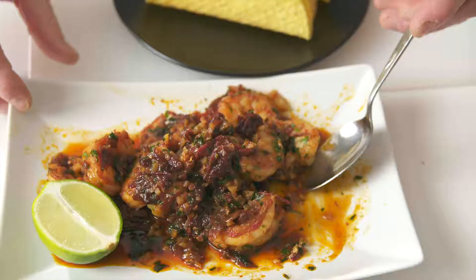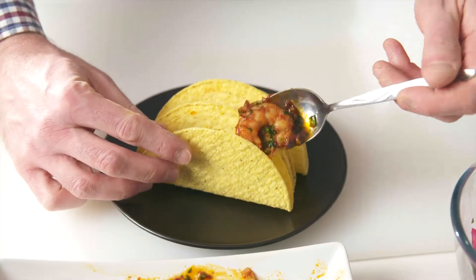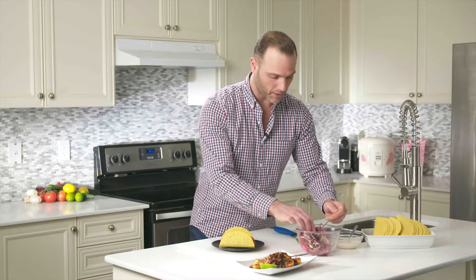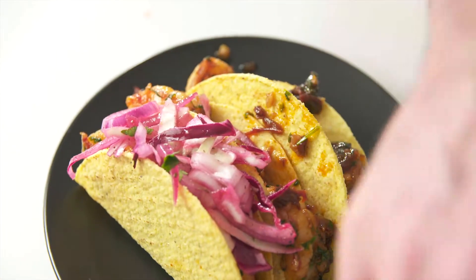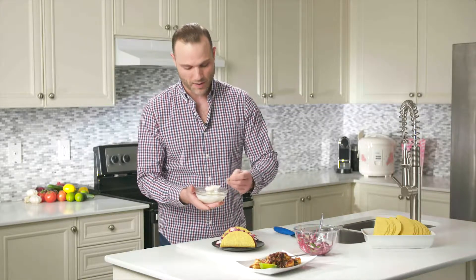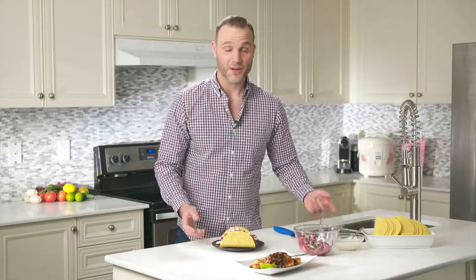We're ready to start building our tacos. I've got hard shell tacos here, but you can certainly use soft shells if you prefer. Take a few shrimp and layer them into the taco shell, then add the cabbage coleslaw. You don't have to be too precise with this. The last thing to add is our little secret cheat sauce — the garlic crema — and just drizzle that right over the top. And there you have it: another easy recipe brought to you by Seafood Crate.